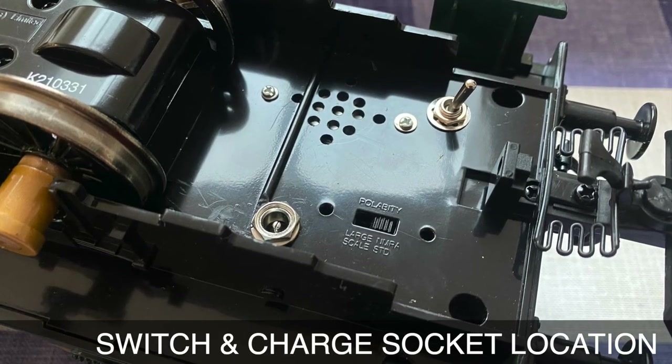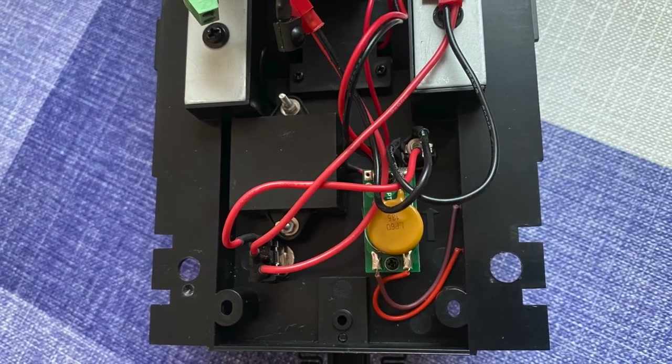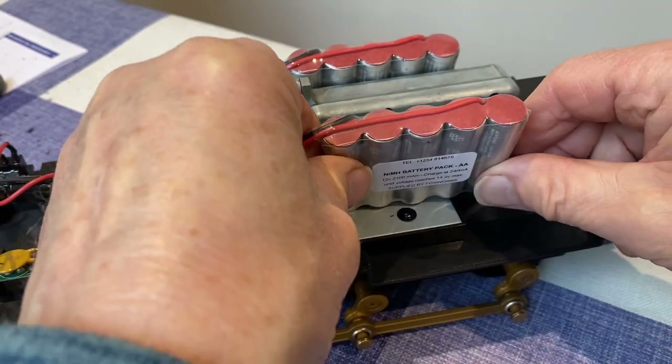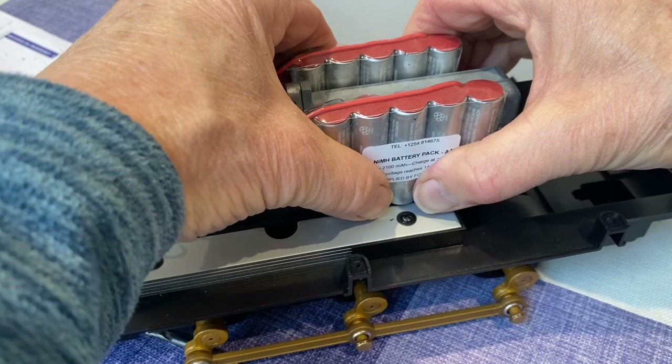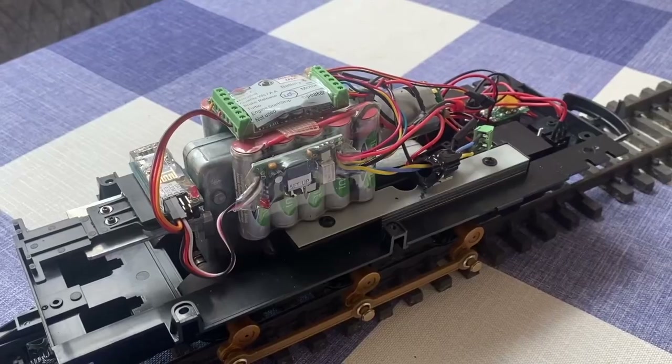Decide where you want to mount the switch, charge socket and speaker. I found the best place was underneath Paxton's cab. All that then remains is to use the double-sided tape and cable clips to mount the rest of the components, and to program the sound card. Full instructions are provided.